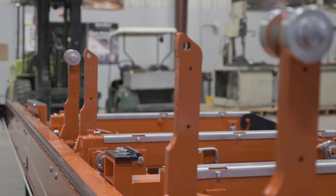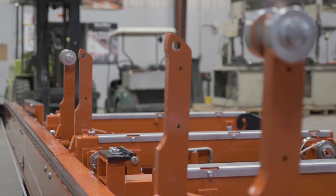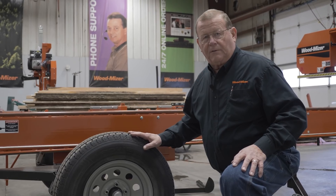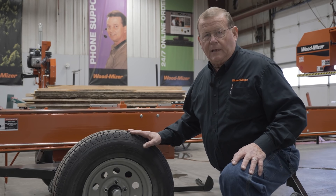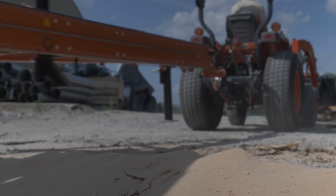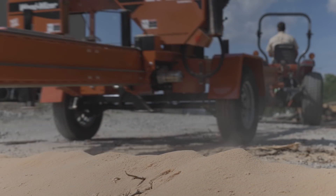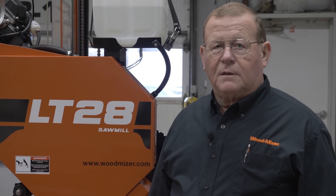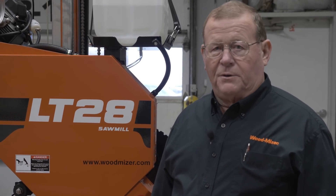The LT28 comes standard with four side supports. It also comes with a standard trailer package featuring a 3,500 pound axle and LED lights. Thank you for watching. For more information, go to woodmizer.com to find your nearest representative.